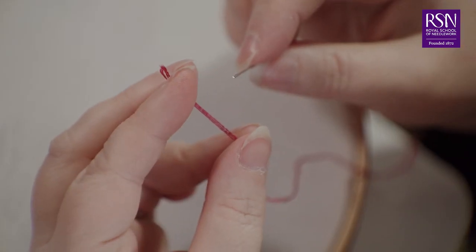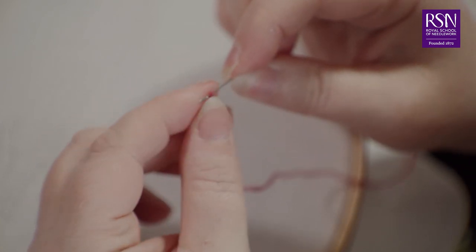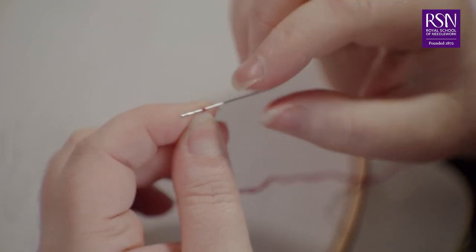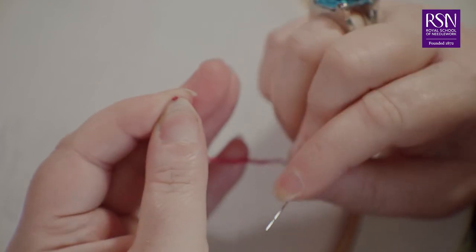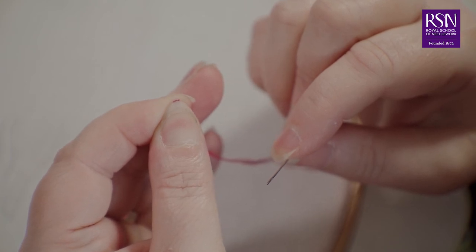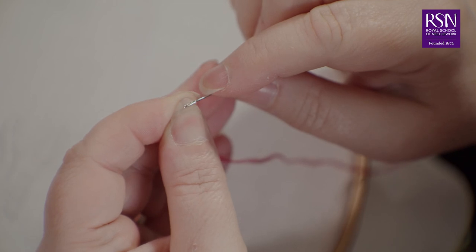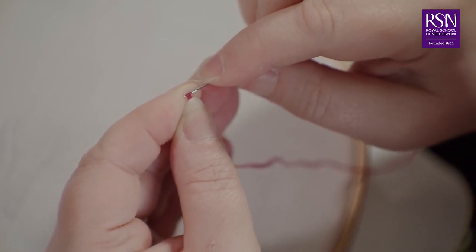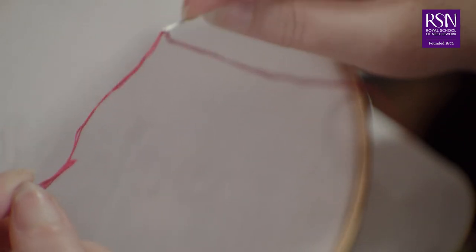To thread your needle, wrap your thread around the end of the needle so that it loops around the end. Pinch very tight to the thread around the needle and slide the needle out. Then sliding your thumb up, make a crease in the thread to make it as small as possible, then push the creased thread through the eye of the needle and grab with your thumb as you pull through.